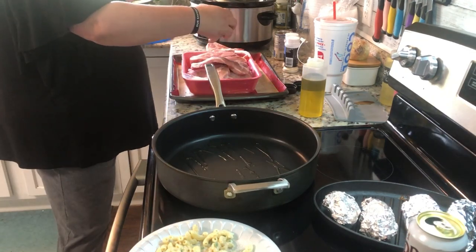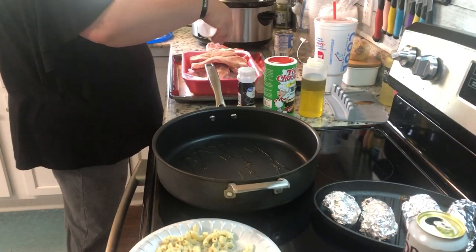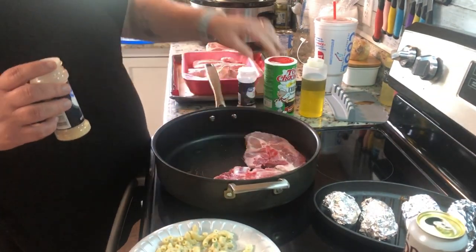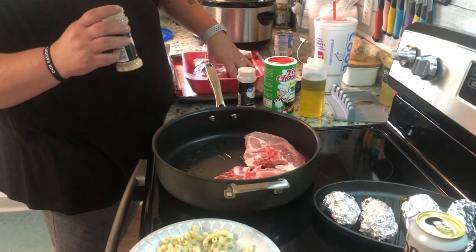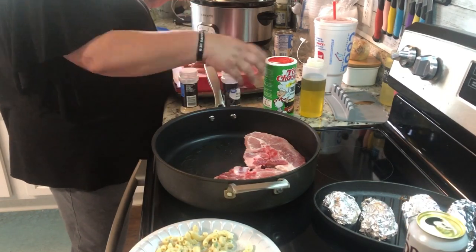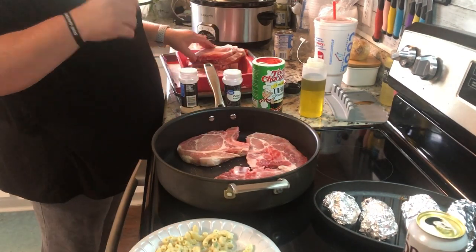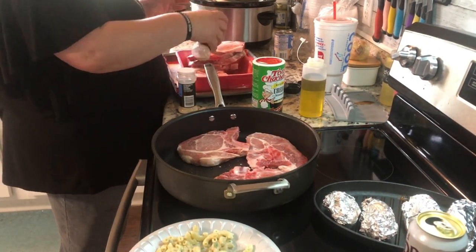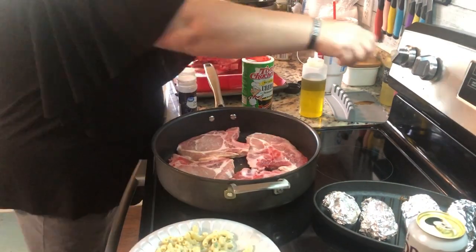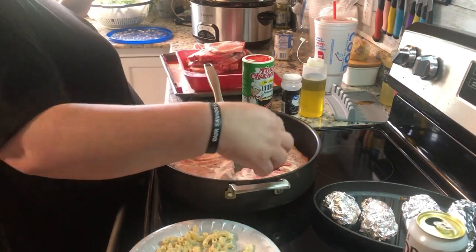You would serve that over biscuits with the gravy. But I'm gonna just sear them on the stove and throw them in the crock pot with a can of cream of potato soup. I never ended up adding the potato part of this recipe — we just ran out of time. I got it all ready, threw it in the crock pot, and let it cook all day, and then that night it was ready to go.